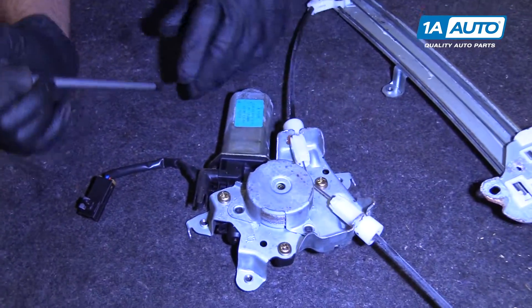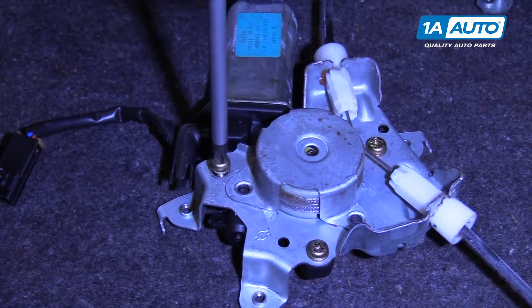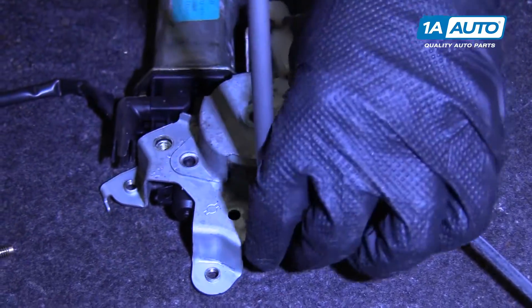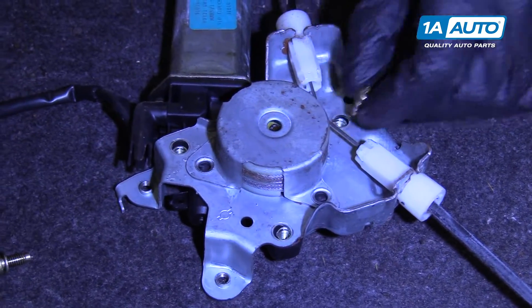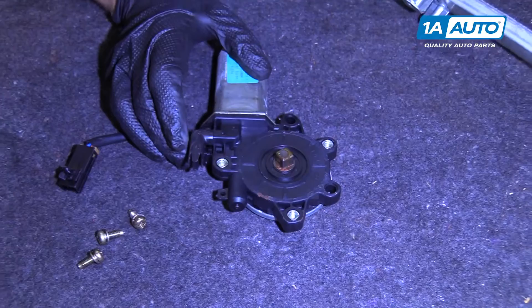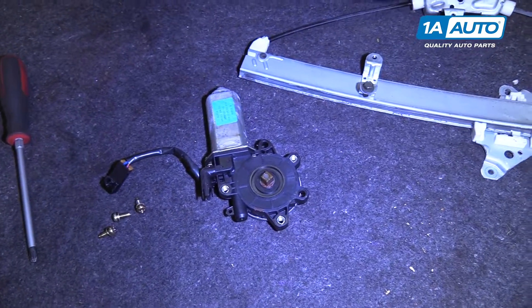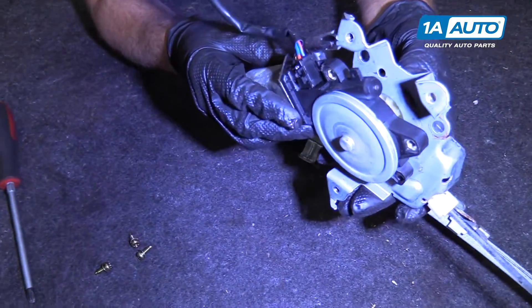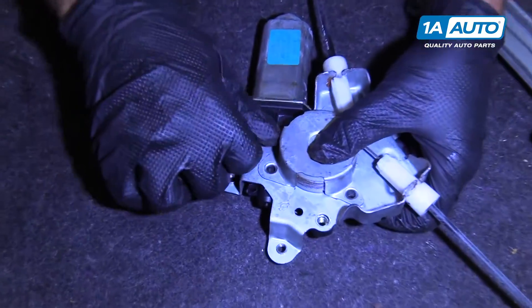Now we're going to separate the motor from the regulator using a Phillips head screwdriver on these Phillips head screws. Take these out. Once those are all out, we'll pull the regulator up and separate it from the motor. Whether you're installing a new motor or a new regulator, you're going to line this square gear up with that square right there — just like that. You may have to turn it a little bit, and then we can reinstall the screws.